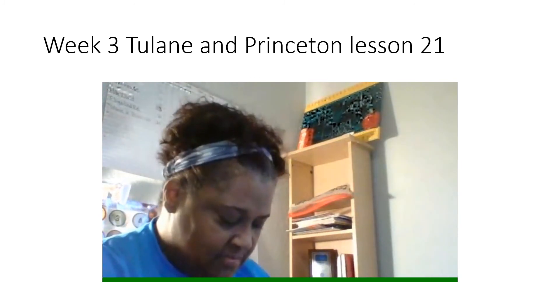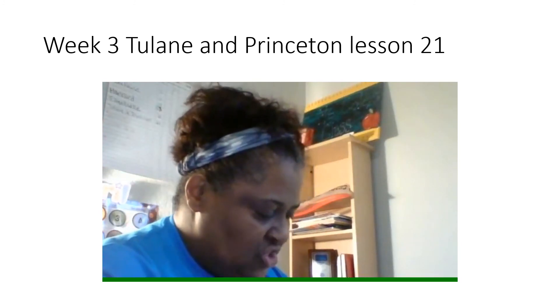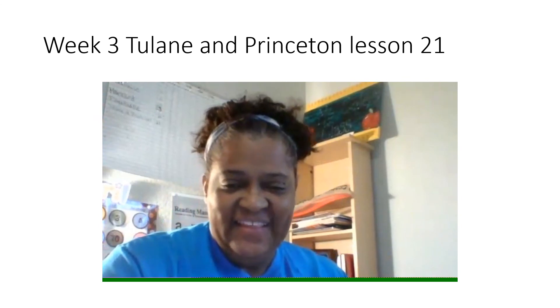All righty, my friends. Now it is time for the story. The story that you're going to read is John Bakes a Fish Cake. You're going to read this story two times. After you read this story two times, then you're going to take out your worksheet 21 and complete the front and the back side. All righty. Have a great day. Bye-bye.